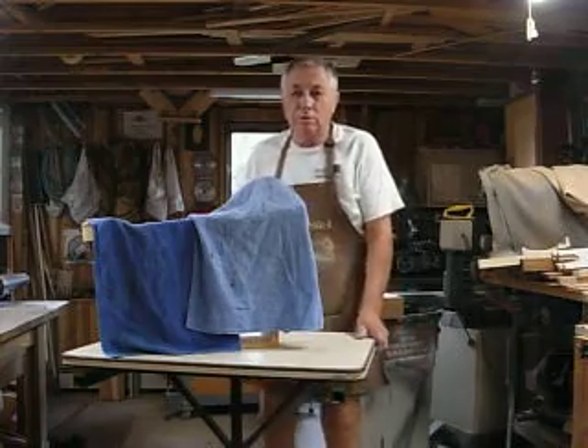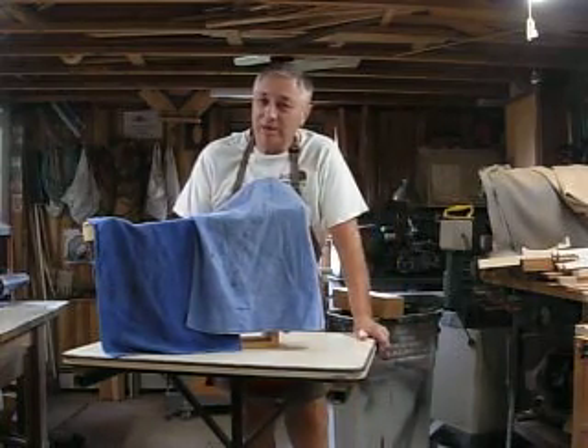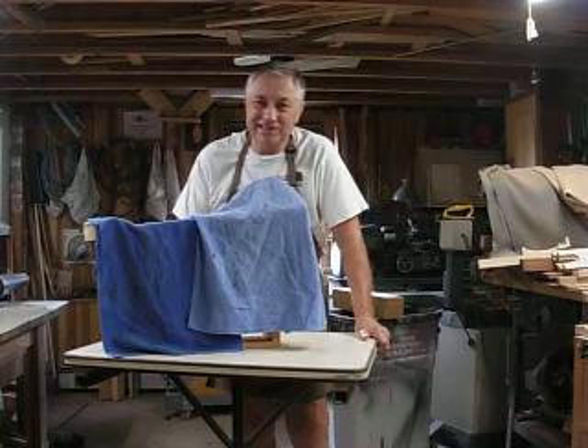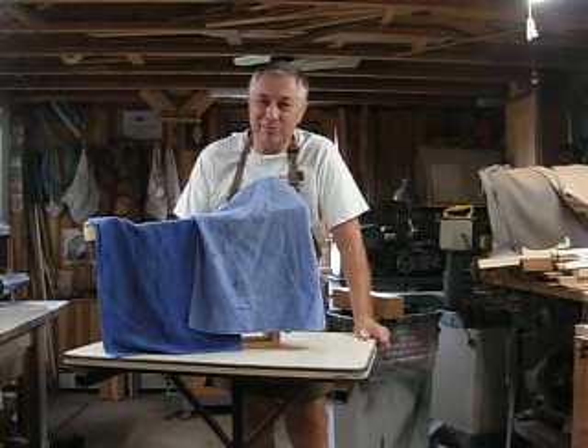Hi, this is Jim Jacos here. Welcome to my shop. I picked Labor Day to unveil my latest toy for the great-granddaughters, McKinley and Myla. One of them has already seen it, so I'll show it to you today now that I've got all the bugs worked out of it.